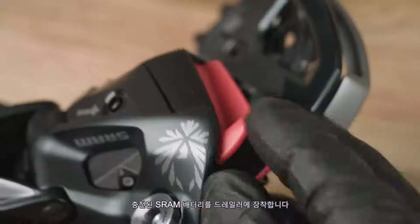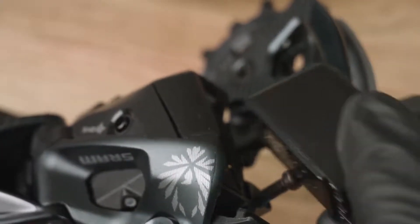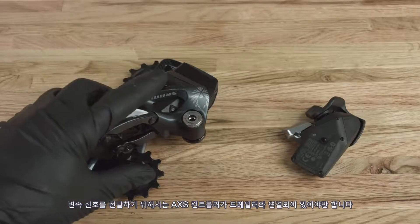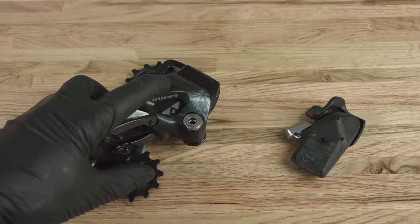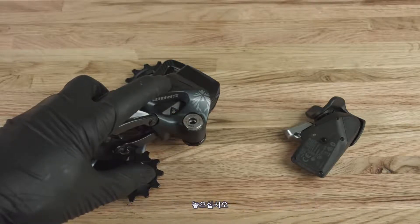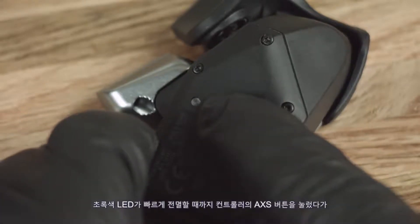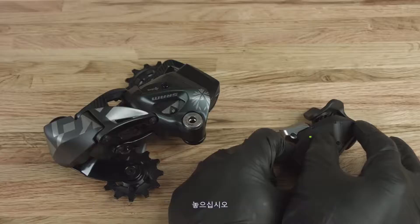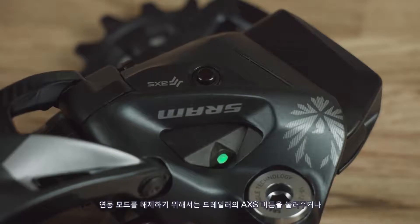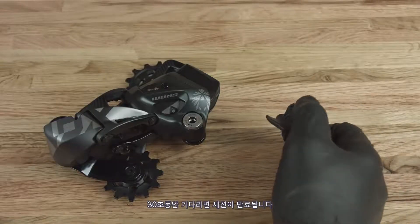Install a charged SRAM battery into the derailleur. The access controller must be paired with the derailleur to transmit shift commands. Press and hold the access button until the green LED blinks slowly, then release. Press and hold the access button on the controller until the green LED blinks quickly, then release. Press and release the access button on the derailleur to end the pairing session, or wait 30 seconds for the session to time out.